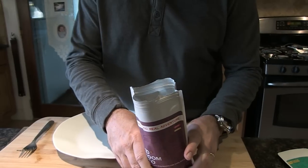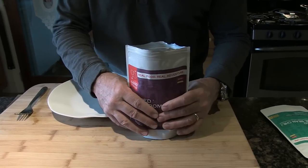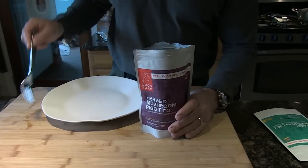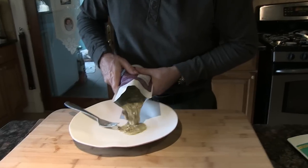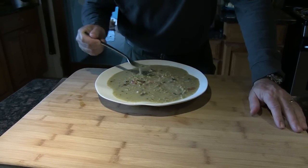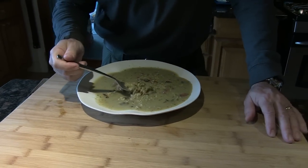It's been 20 minutes. I can't wait to taste this. The package still feels warm. It looks a little soupy in there. There's one thing it says to do that I forgot to do, and that is stir it. I'm going to go ahead and stir it now and see if that thickens up. It probably would have thickened up better if I had stirred it earlier. All right, here we go — let's try it.